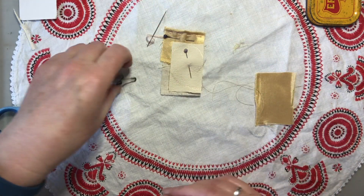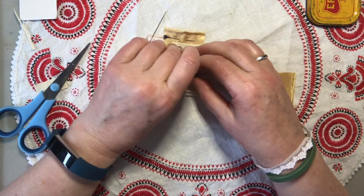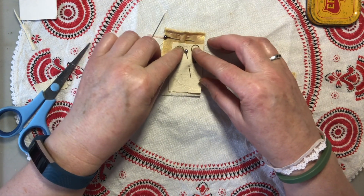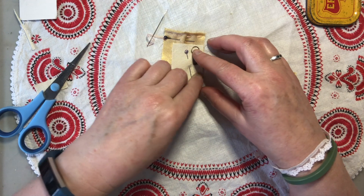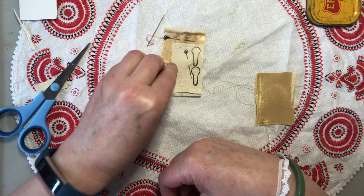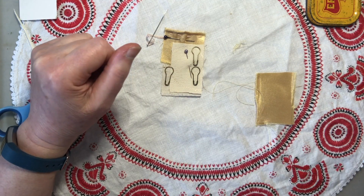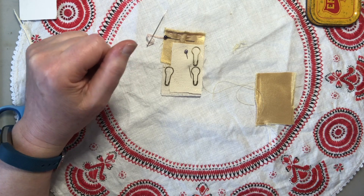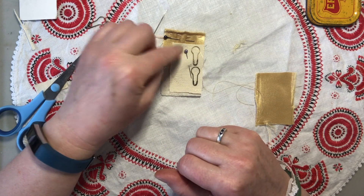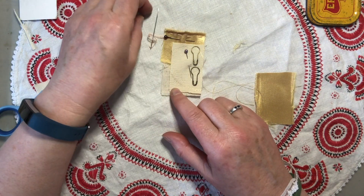Three embellishments — I'm not sure what they're going to be doing yet. Maybe I'll just use two embellishments. I'll add a sequin as the next bit. That's blinging it up for Christmas.